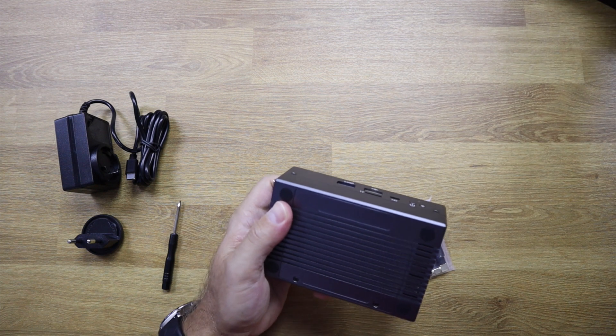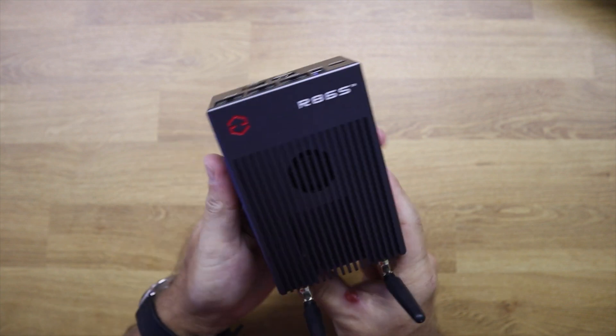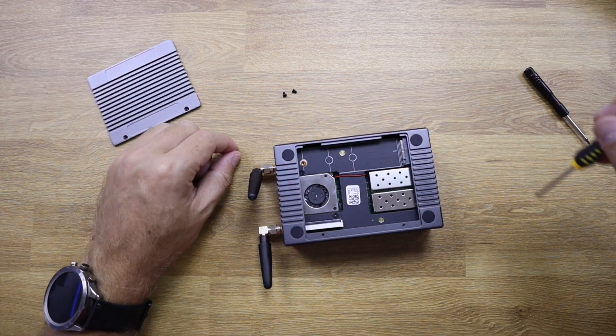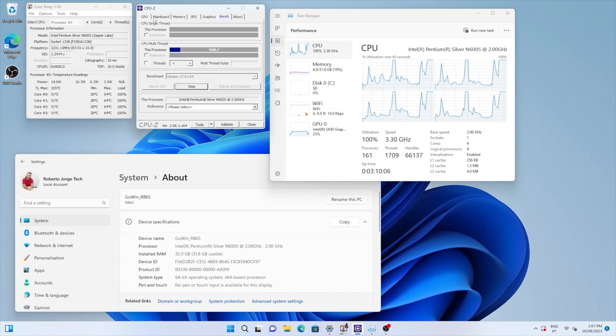Taking a quick look at the GoWin R86S U4 — link will be down below — this machine has five ethernet ports, which is great if we want to set up environments with different networks. It is aimed at firewall and virtualization environments with Proxmox, OPNsense, pfSense, and others. This is probably one of the greatest advantages of having such a machine.